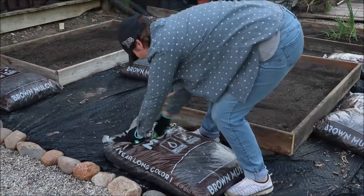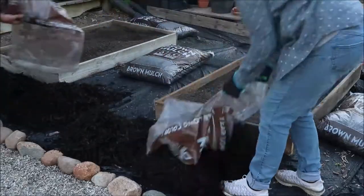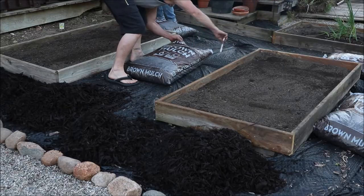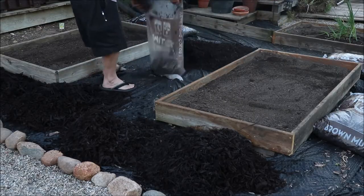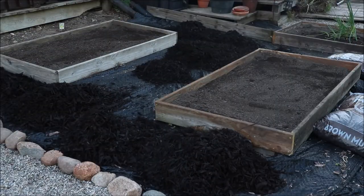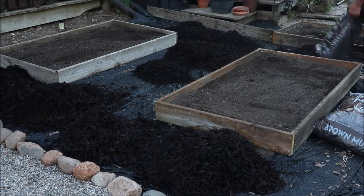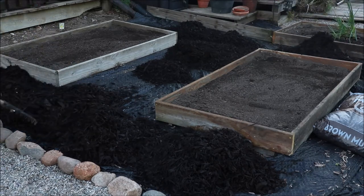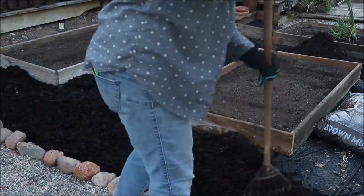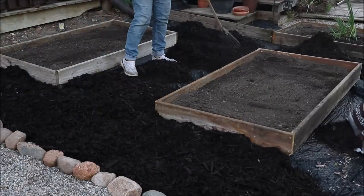Now it's time to start distributing the mulch. We have all the beds full and we put down weed barrier even at the other end of the garden. Now we're going to do mulch for the whole garden. This was the plan to begin with — to mulch the garden. But now you see it was a great time to add these three extra beds, because once this mulch is down you don't have to do all that over again. We really did need new weed barrier too, so it worked out really, really well. I'm going to have lots of extra space and the mulch is going to look good.